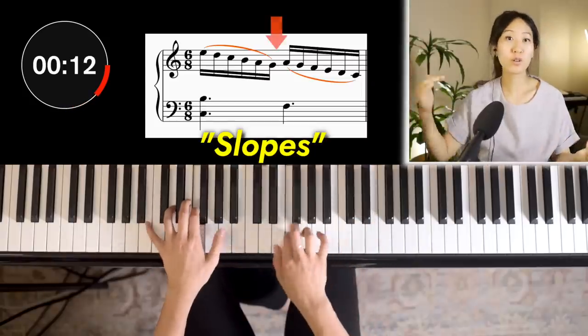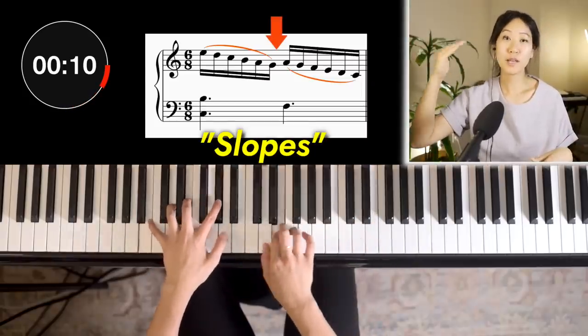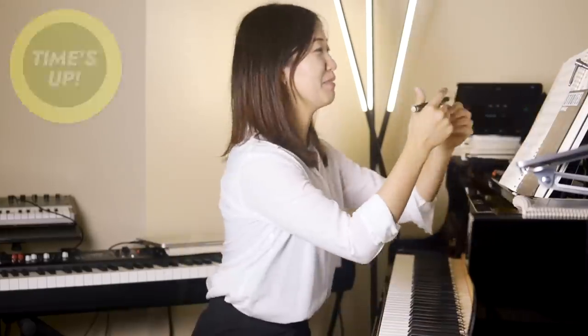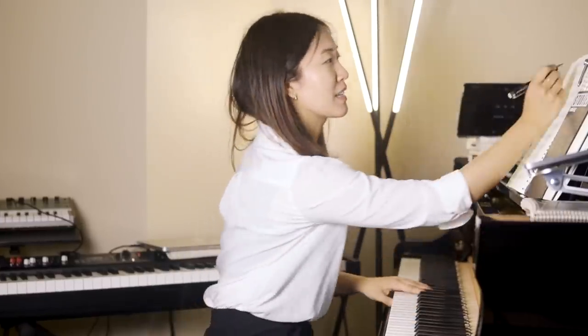I would add slopes, so I would go down the scale, go a step up, and then go down the scale again. Let's write that down. I think that's okay. It has to work through repetitions because I'm going to cycle it through keys.